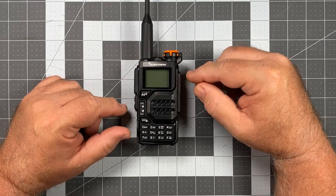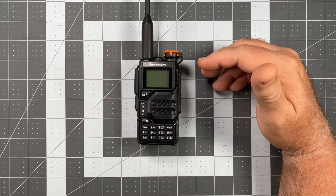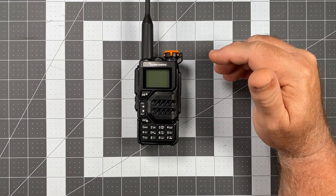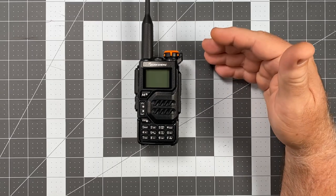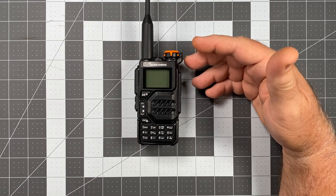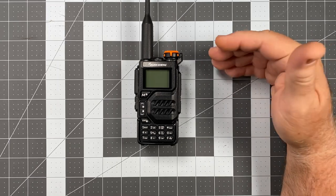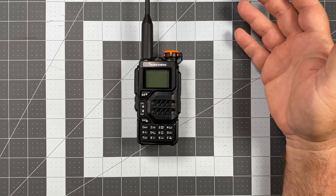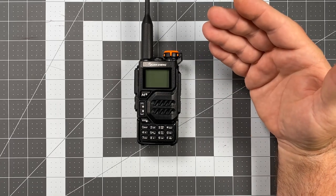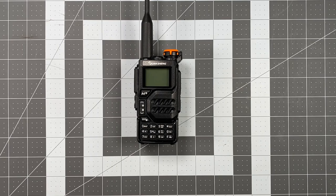Let me talk first about how it comes set up from the factory. It comes set up for current FCC regulations, so for transmit — because it is dual band — you have 144 to 148 MHz for VHF and 420 to 450 MHz for UHF. For reception, the usual 136 to 174 MHz, then 400 to 520 MHz.